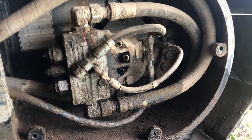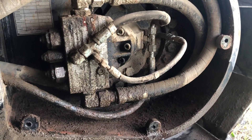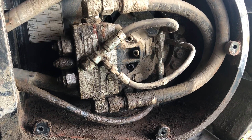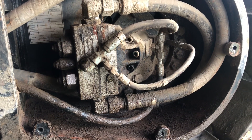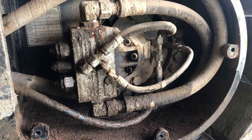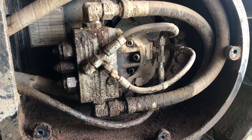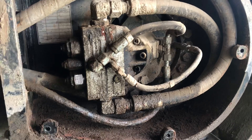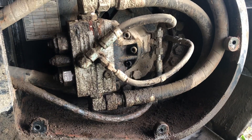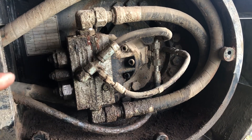Happy Saturday morning everybody, Junkyard here. I'm gonna go over trying to find the source of a hydraulic leak. There's a little bit of an art to it — sometimes it's blatantly obvious when you have a hose rupture, you can see the spray and all that. That's pretty easy. But when you have what is not a massive leak but still making a mess, sometimes it's a little more challenging to find it.